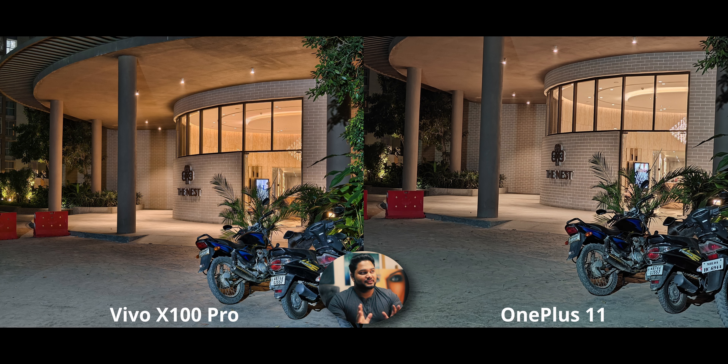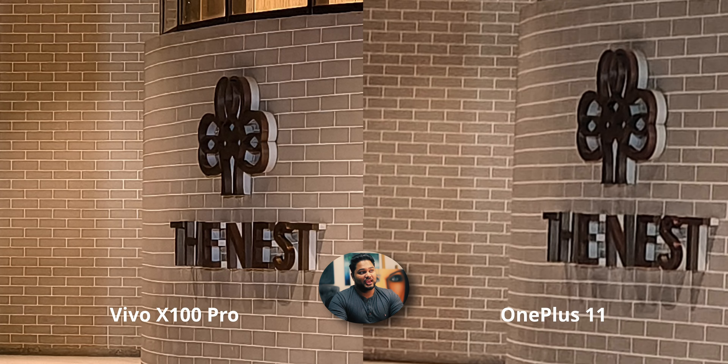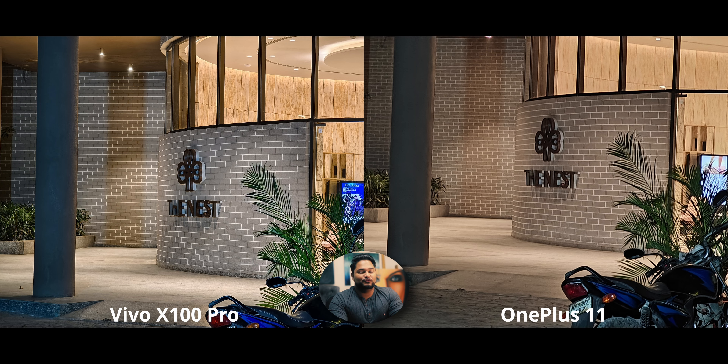For 2x zoom at night, historically sensor crop is at a disadvantage versus optical zoom. But again the X100's sensor crop is better than the OnePlus 11's 2x optical zoom at night — I zoomed in and checked. At 4.3x night zoom, the X100 has a slightly too cool white balance compared to the OnePlus, but as expected it has significantly more detail. And that wraps up the comparison.